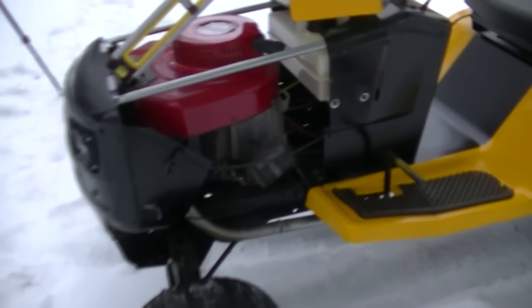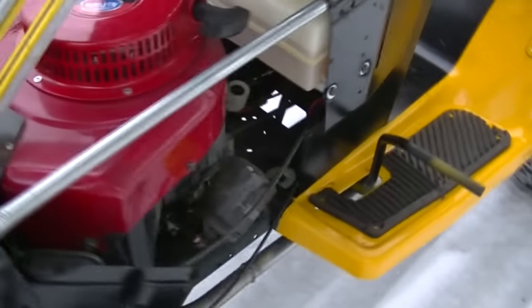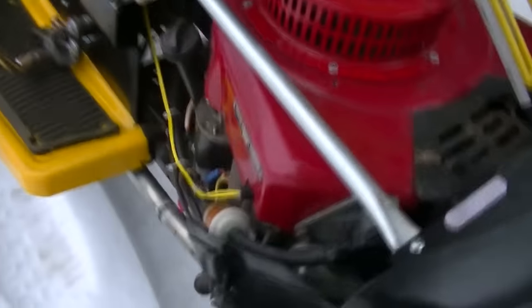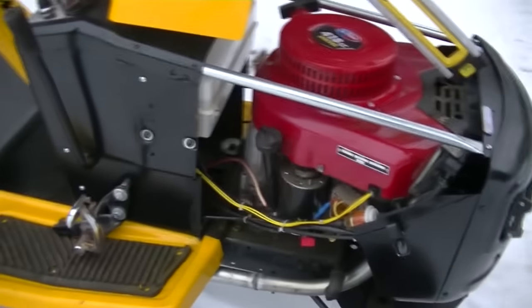All right, let's get to the exhaust part of the show. You can see that downpipe coming off the cylinder on this side, and on this side. So we have dual exhaust. Those of you paying attention to the Sprockets Garage Facebook group know that I put out a little bit of a poll, almost, just to see what people thought.